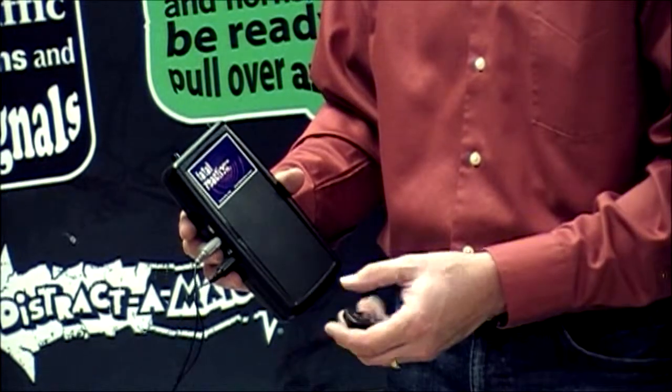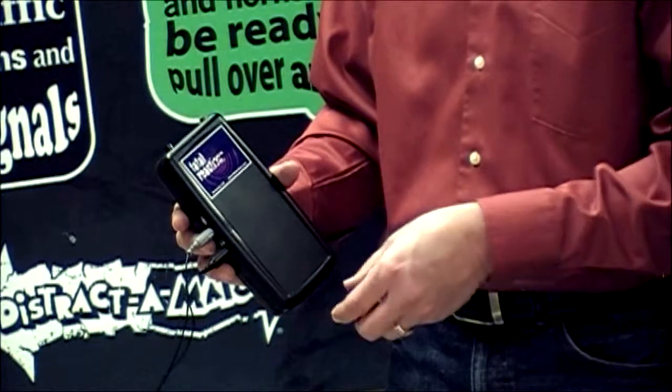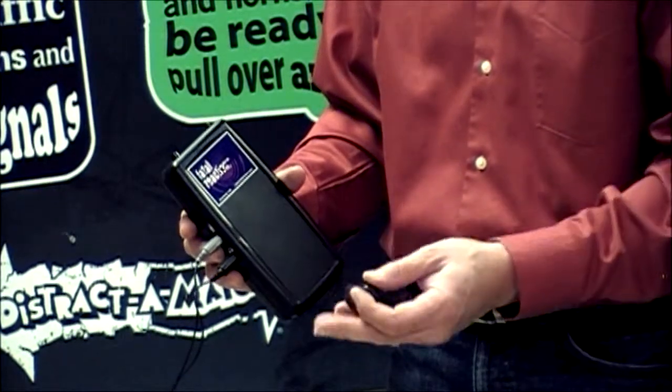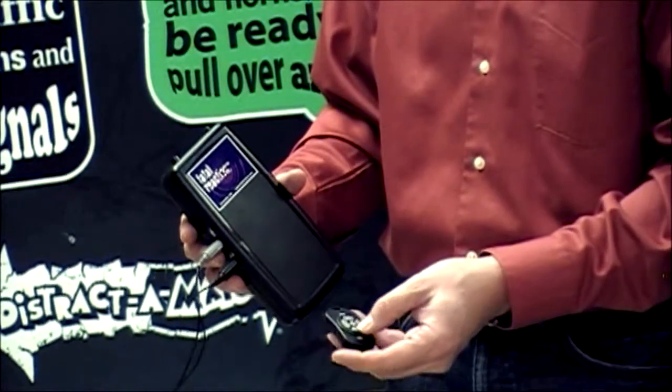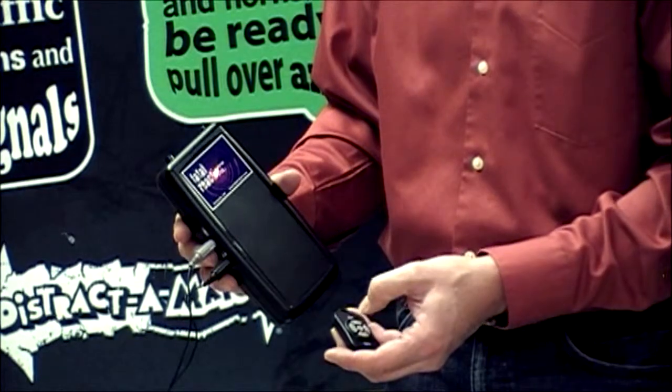Before the participant begins, turn that off using the fob. When the participant is ready to begin the attempt a second time by matching the shapes on the mat, when they begin counting down from 100, turn on the Echo. Time's up.